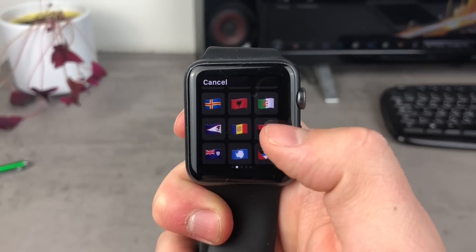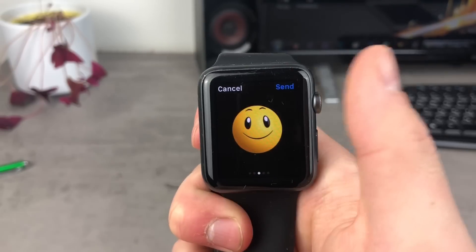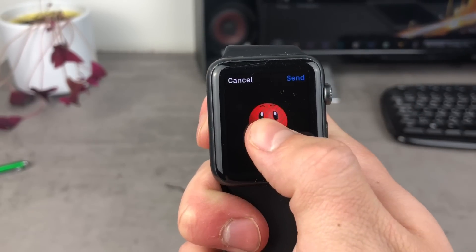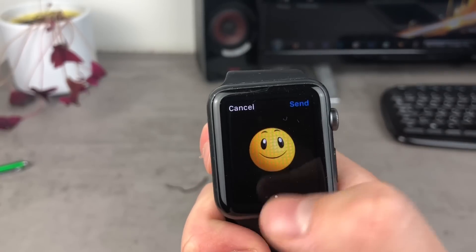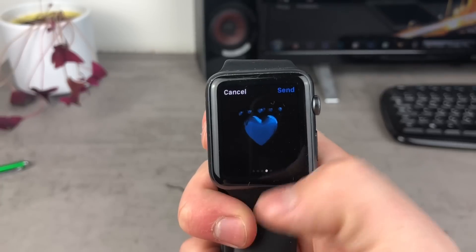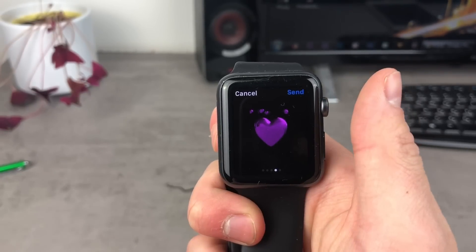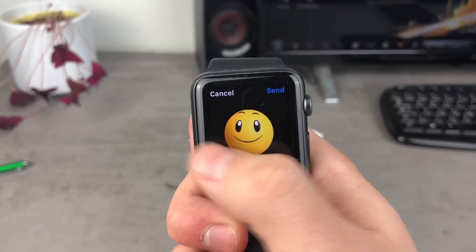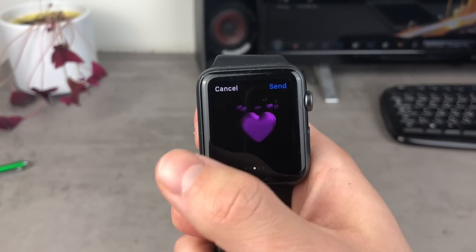Another option for emojis: if you swipe to the right side, you'll find special emojis exclusive to the Apple Watch. If you click on one, you can change its color using a force press — for example, there's a heart emoji. This is not something you can find on the iPhone; it is only for the Apple Watch.